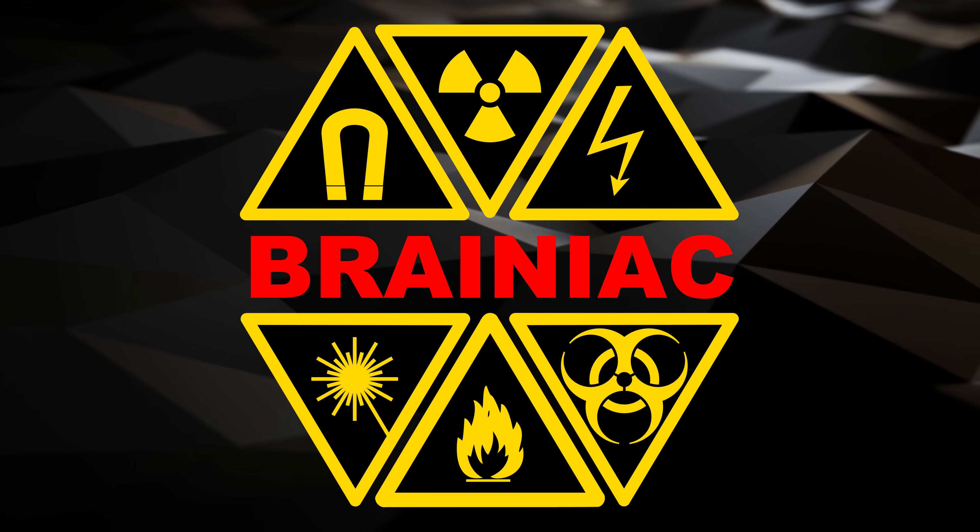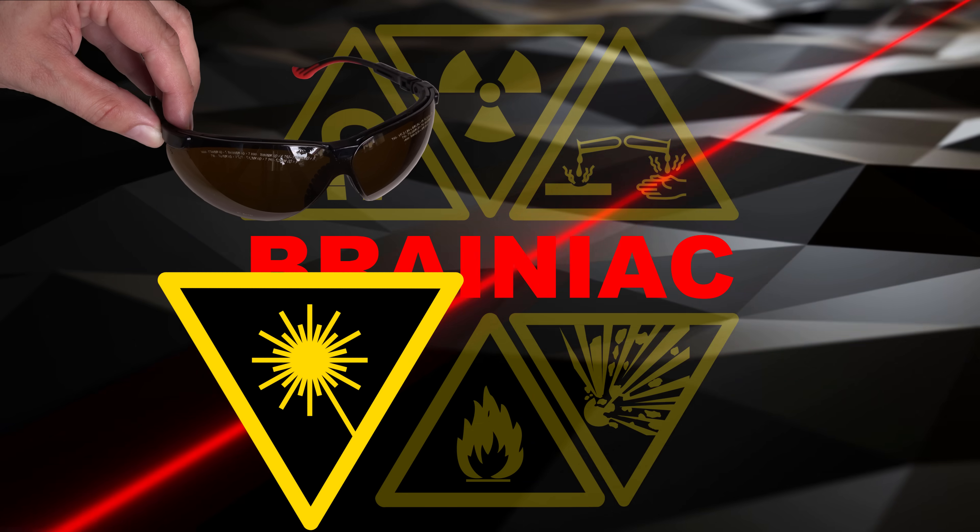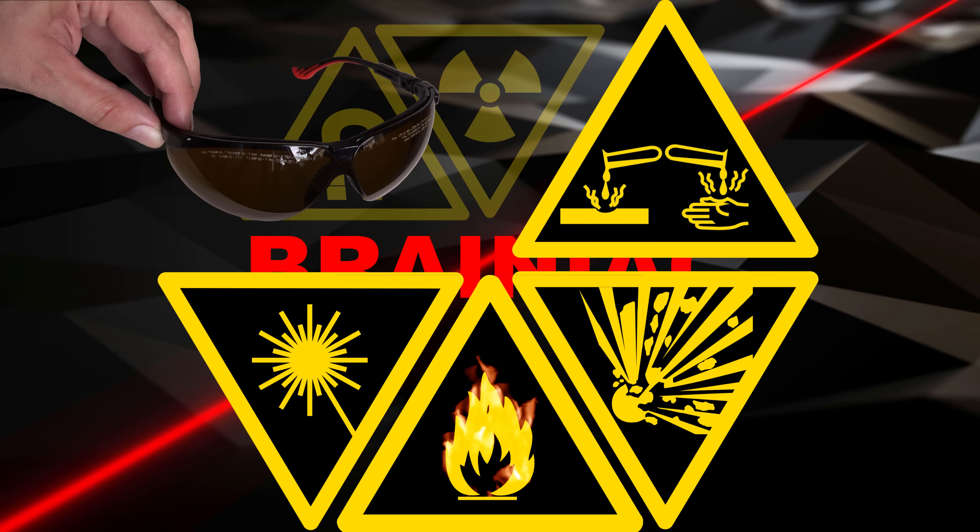When experimenting with a laser, wear safety glasses suitable for its wavelength and power output. And never short-circuit a battery.